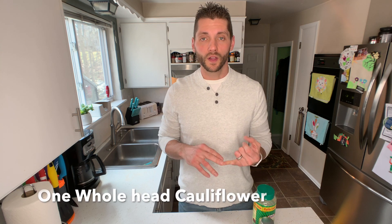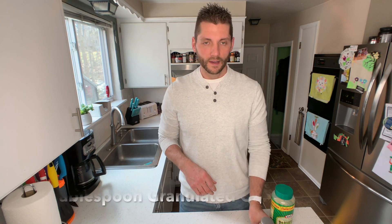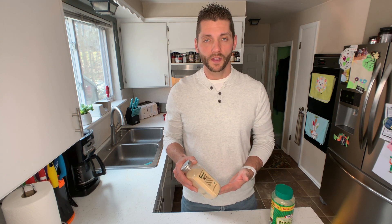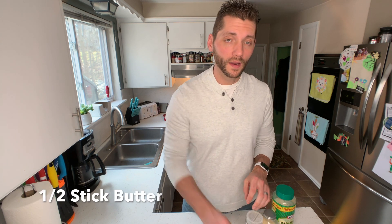While it's boiling I want to go over the nutritional breakdown and ingredients with you. I use a whole head of cauliflower, one third cup of regular Kraft Parmesan cheese, one tablespoon of granulated garlic, one half teaspoon of pink Himalayan salt, and one half stick of butter. This dish makes about 6 servings. Each serving breaks down to 134 calories, 10 grams of fat, 7 grams of carbs with 4 grams of fiber — so only 3 net carbs — and 5 grams of protein.